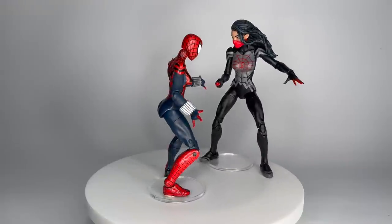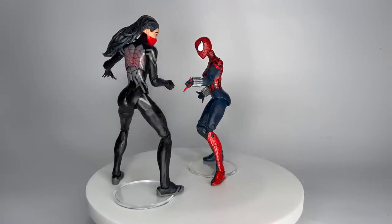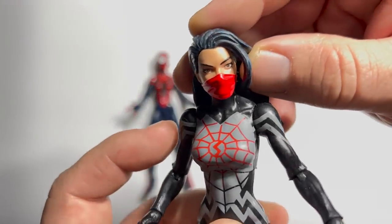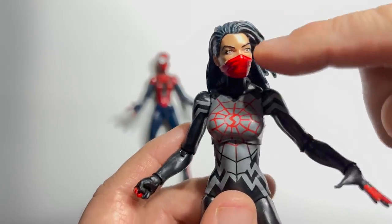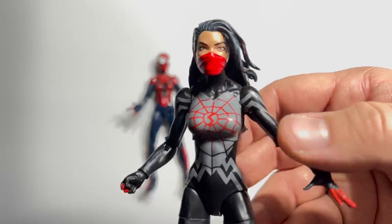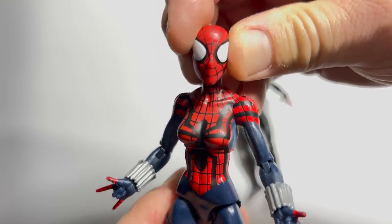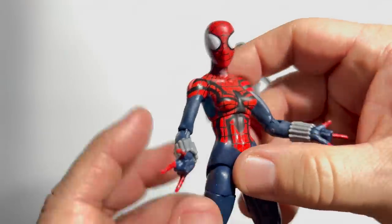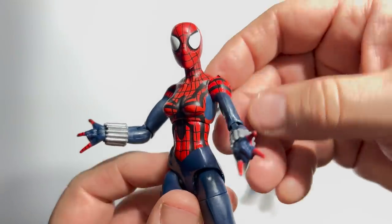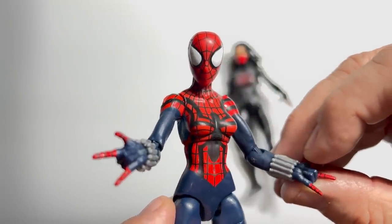Next, Silk from the 2016 Space Venom Wave takes on Spider-Girl from the 2015 Hobgoblin Build-A-Figure set. This is the first Silk figure they produced and it's really good — looks exactly like the comic counterpart, with a slightly darker skin tone and that S logo in the middle of the spider web. But I don't have any emotional attachment to Silk. As opposed to Mayday Parker — the daughter of Peter Parker and Mary Jane Watson, the one and only Spider-Girl, who holds the record for the longest-tenured title in the Marvel Universe starring a female character. For that reason alone, she's moving on.